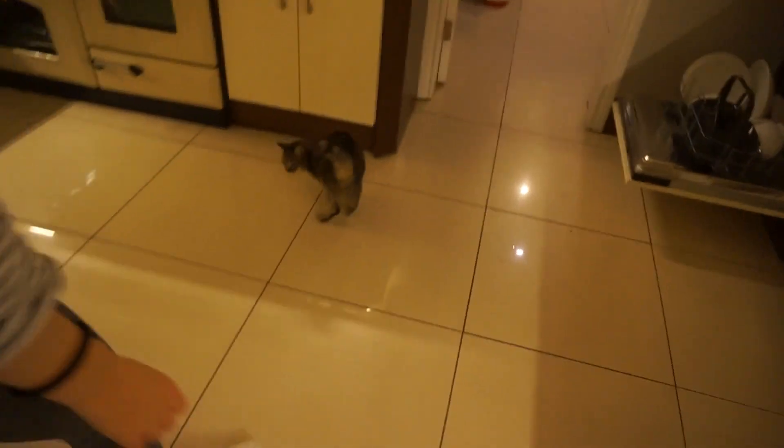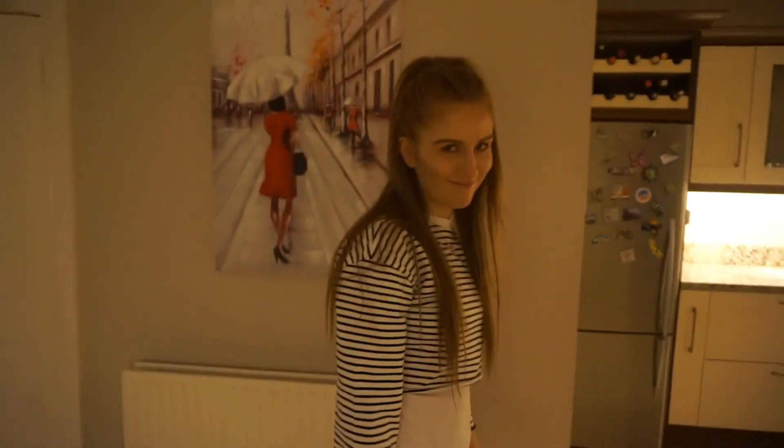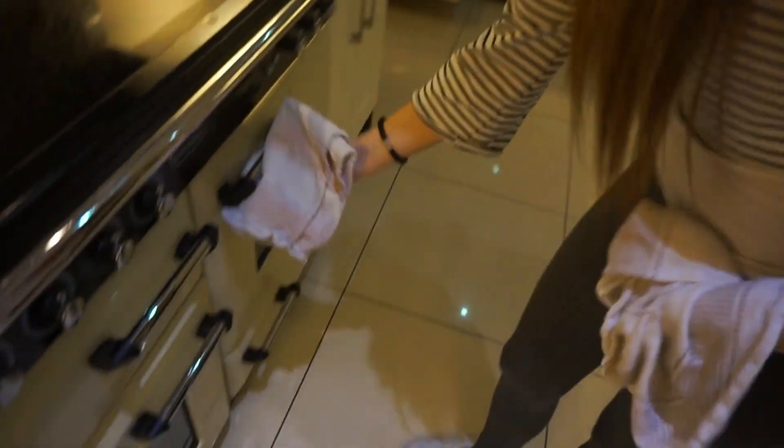While we wait, we ask the dog Rosie whose brownies she thinks are going to be better, and she walks over to me — good girl! Mine are going to be better. Twenty-five minutes later, let's see what they're like.